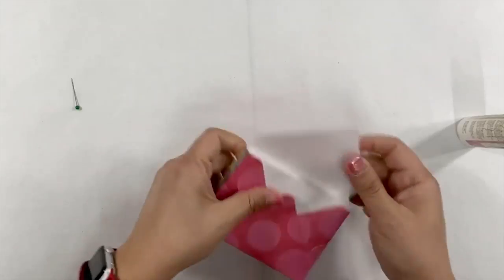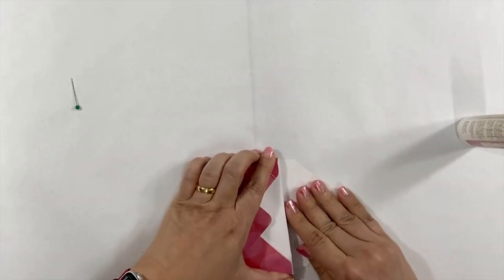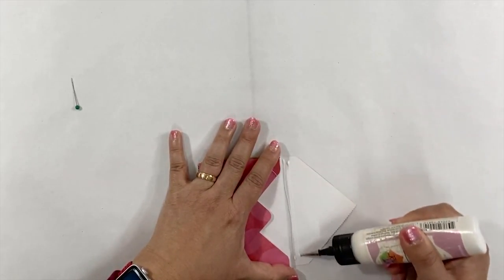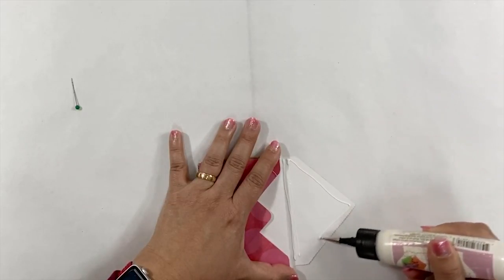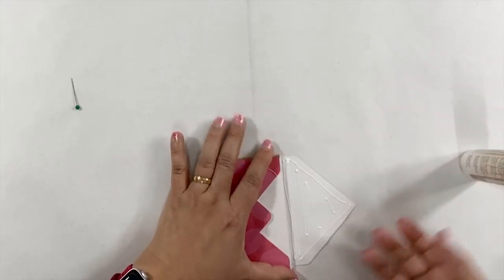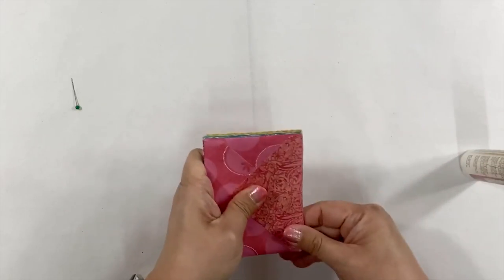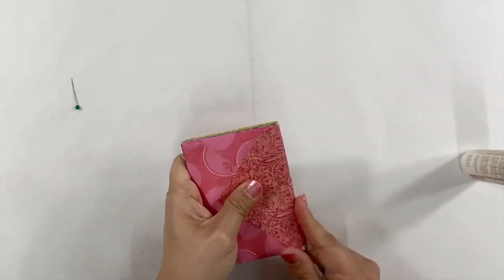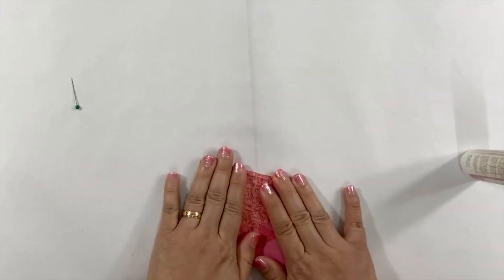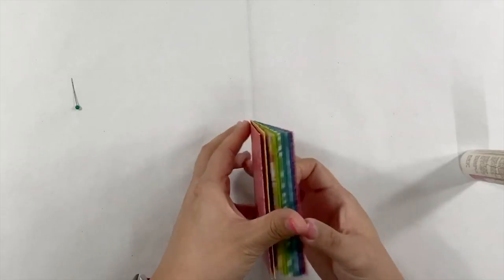After we put together the last envelope, we will fold the flap of the first envelope around. Add glue on the flap, make sure it covers the whole flap, and then fold it around the envelope. Press firmly around the surface to make sure all the envelopes attach together on the flap.